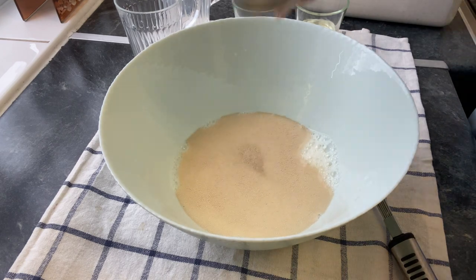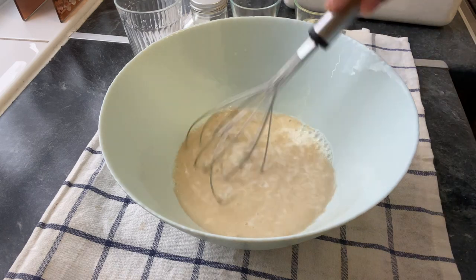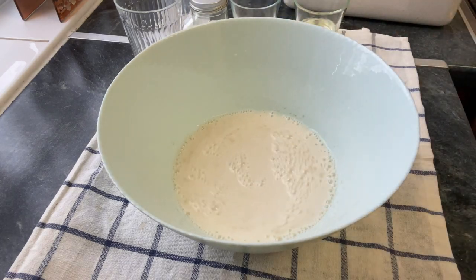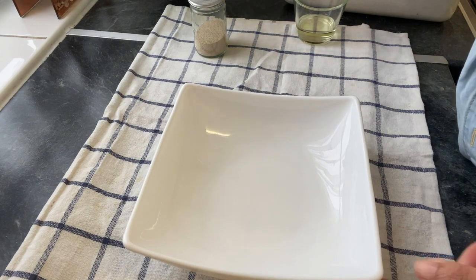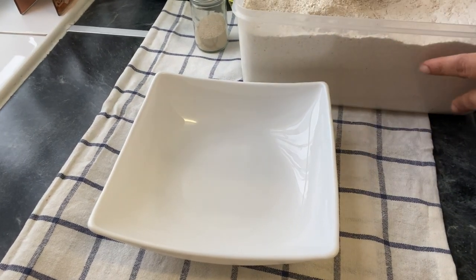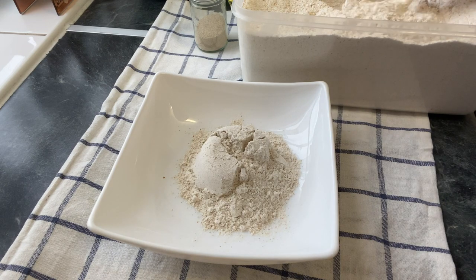Mix it for 20 minutes. Then I added sugar and flour — about 4 cups of flour in total.